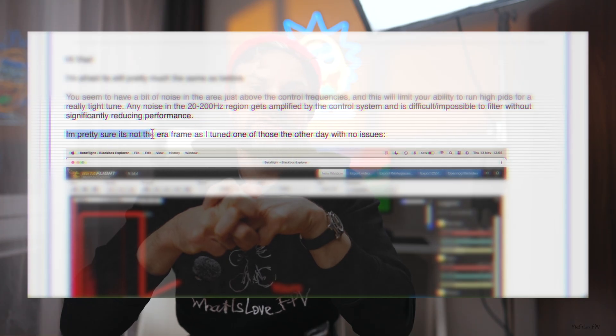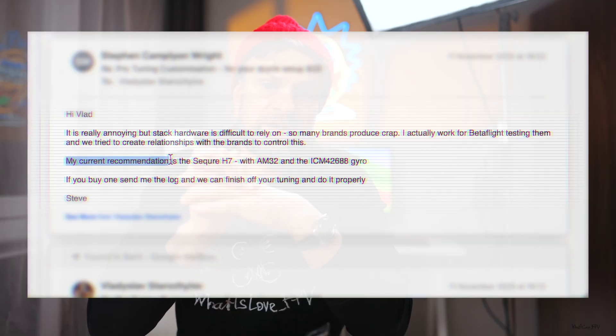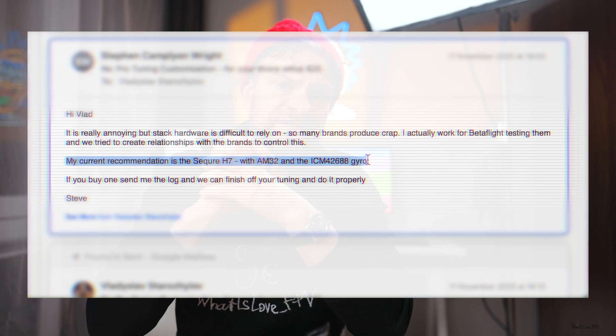It's important to mention that I had already replaced all the motors with new ones, and here is a visual explanation of the noise he found. His recommendation was: my current recommendation is the Secure H7 with AM32 and the ICM42688 gyro.